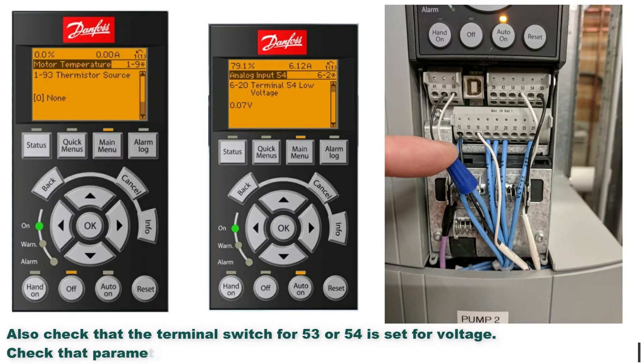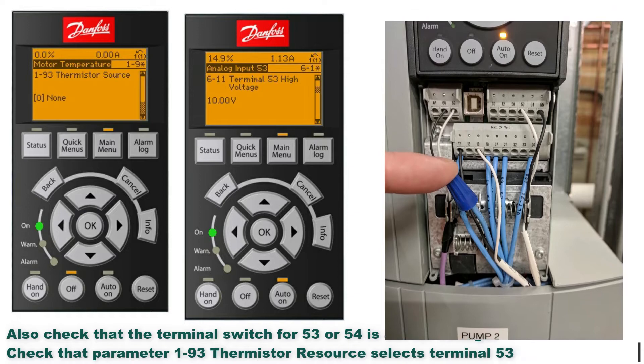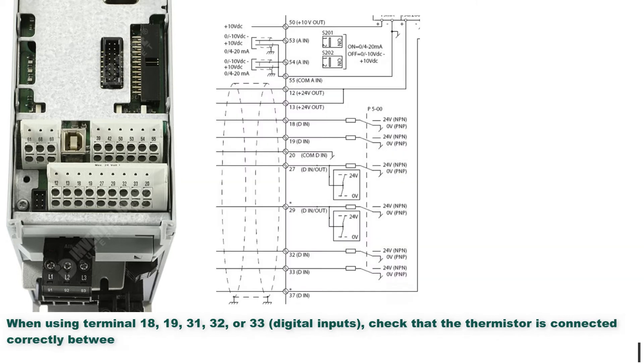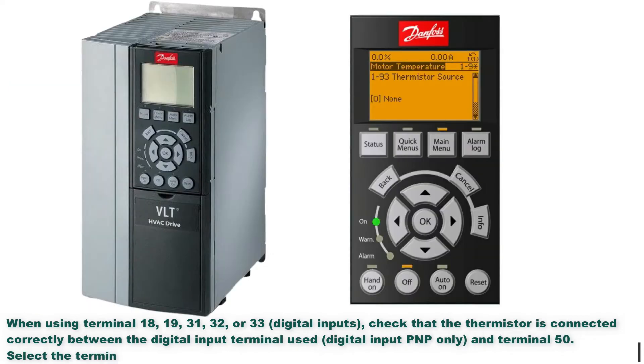Also check that the terminal switch for 53 or 54 is set for voltage. Check that parameter 193 thermistor resource selects terminal 53 or 54. When using terminal 18, 19, 31, 32, or 33, digital inputs, check that the thermistor is connected correctly between the digital input terminal used (digital input plug-in only) and terminal 50. Select the terminal to use in parameter 193 thermistor resource.